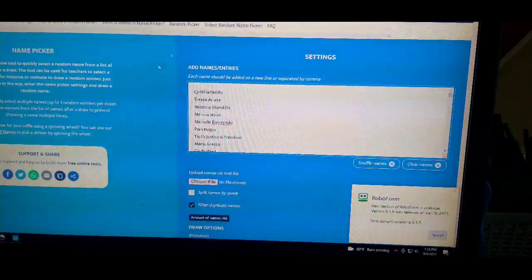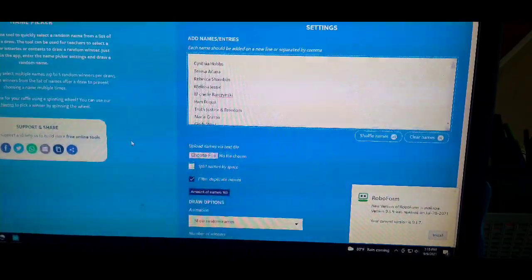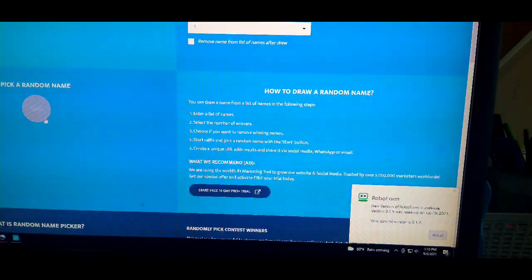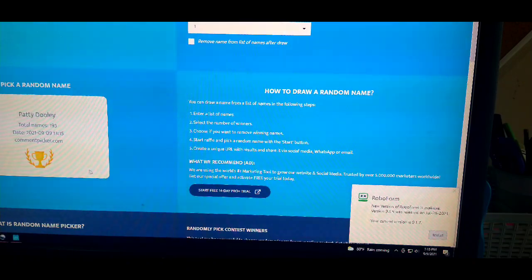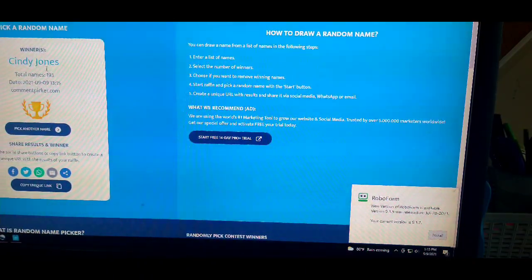I've put everybody's name in here that commented on the video saying they were interested in winning the bracelet. There's a whole big bunch of them, and I'm just going to hit 'pick a random name.' So here we go — and it looks like the winner is Cindy Jones!